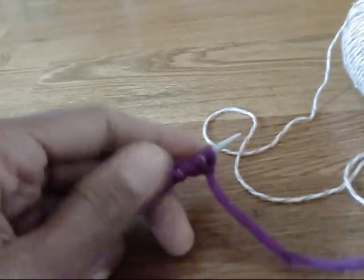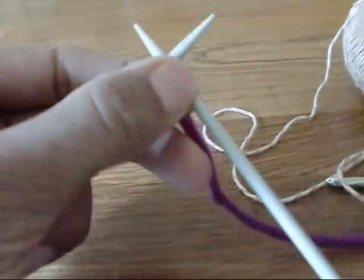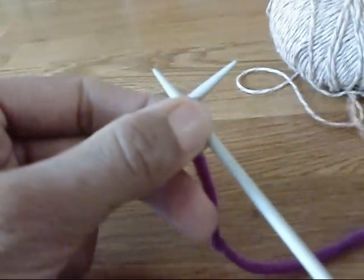And then you're ready to begin your project, so start working in your pattern — just get your project yarn ready and begin.